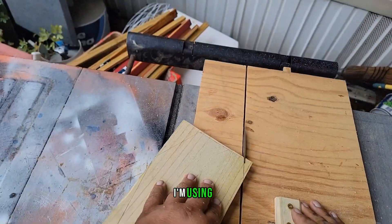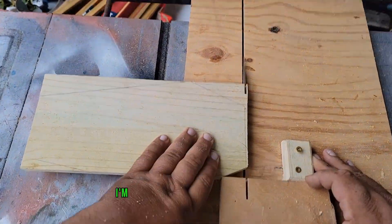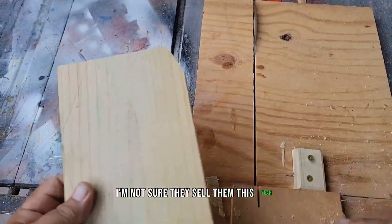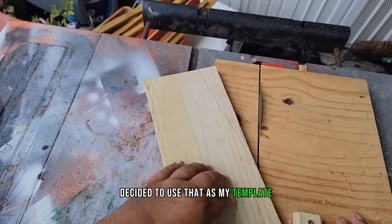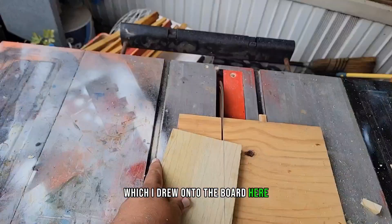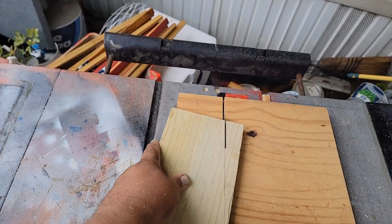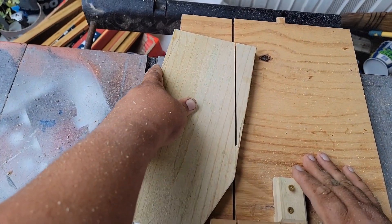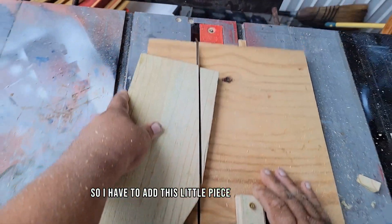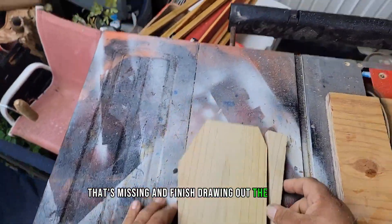For the casket shape I'm using a cutout I got from Dollar Tree last year. I'm not sure they sell them this year but I had some leftovers. I decided to use that as my template, which I drew onto the board. The board's only 5.5 inches wide and my coffin is 6 and a quarter, so I have to add a little piece to the side that's missing and finish drawing out the pattern.